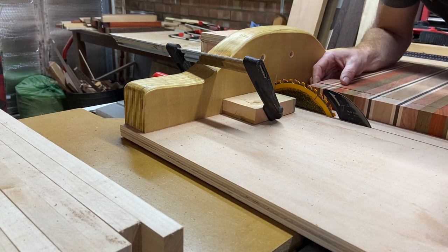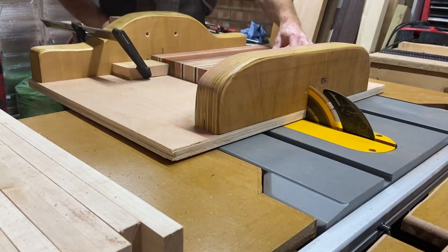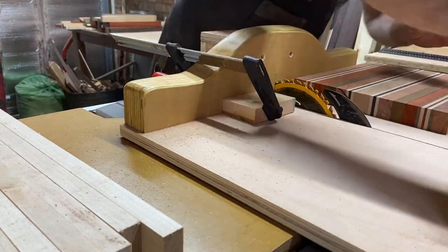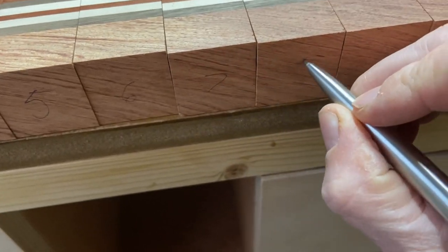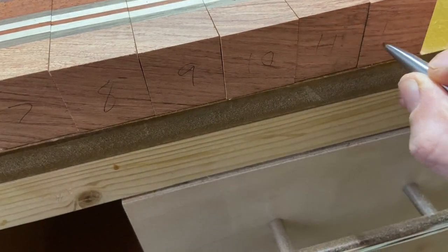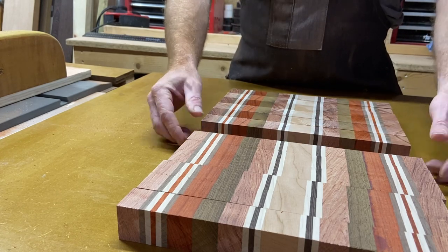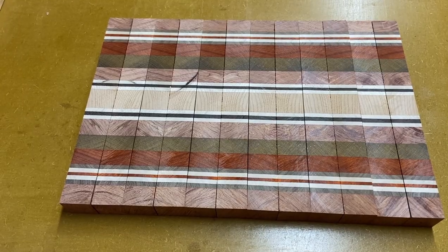Well, somewhere along the line I managed to cut one strip that wasn't a square cut — it was slightly off — which meant I ended up with a piece thinner than the other bits. Very important tip: number up your pieces. If you mix them up, drop them, or move them, it's a nightmare to figure out which piece goes where. Here I'm just checking the grain pattern, making sure they all line up — which they do, quite nicely, which means I've cut this actually a lot better.